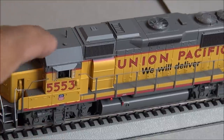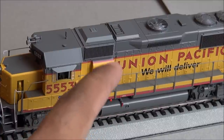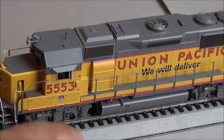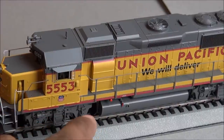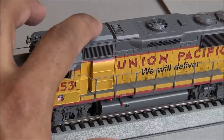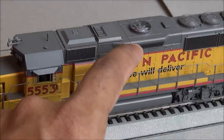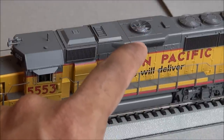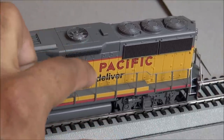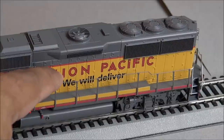Working our way back, you've got the dustbin hatch, blower housing, some nice compartmentalized details showing each individual compartment, and 'Union Pacific — We Will Deliver' on the side. All the printing is clear and legible, even the very small warning labels under magnification. You've got the exhaust, the dynamic brake housing, dynamic brake fan, grate on top, the T-vent, and further back the radiator fan grills and radiator fans.